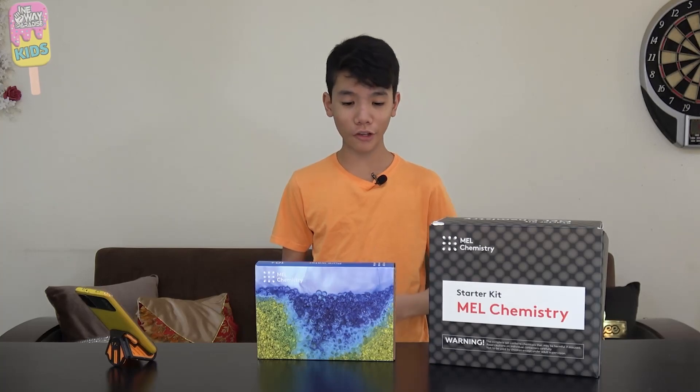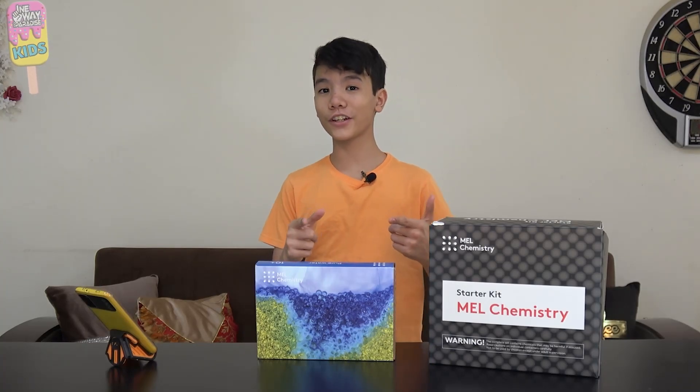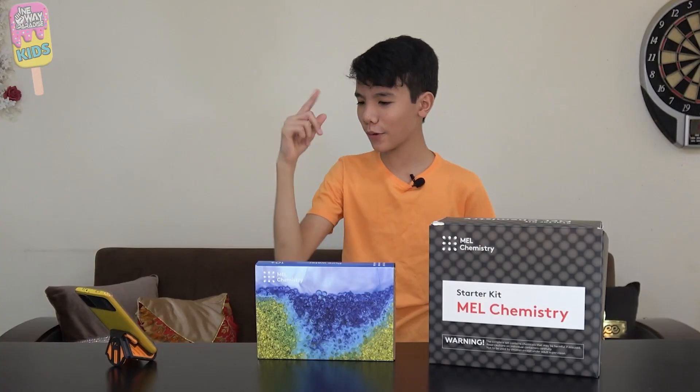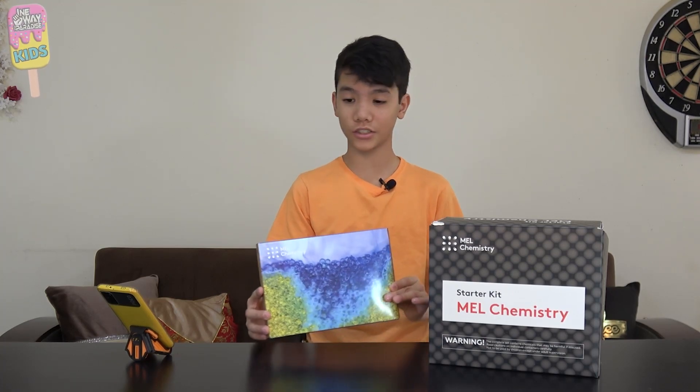As-salamu alaykum wa rahmatullahi wa barakatuh and welcome to another male chemistry video. You already know who it is — it's your boy Musa Amarkati with the new cut. Anyways, in this video we're gonna be doing the ion exchange resin experiment from the pure water set, so without further ado let's start.